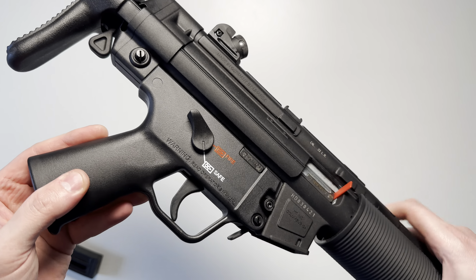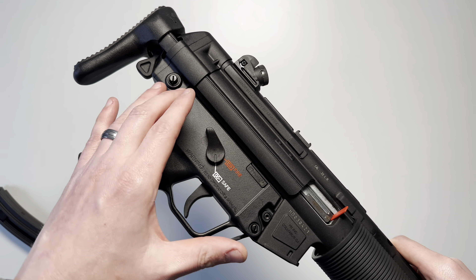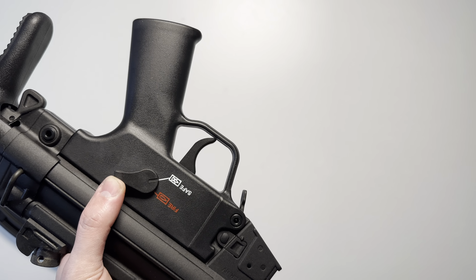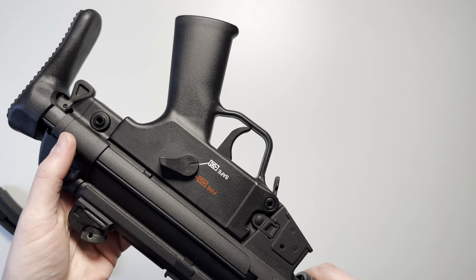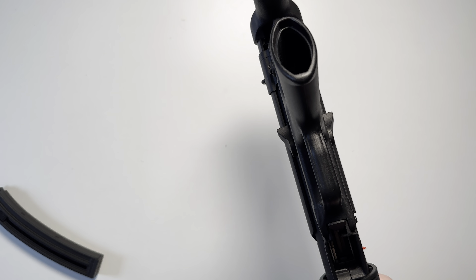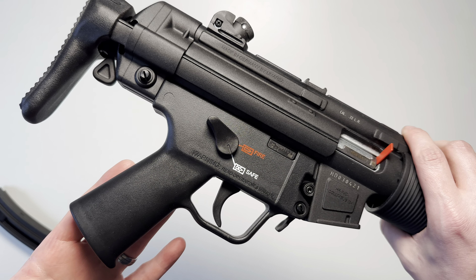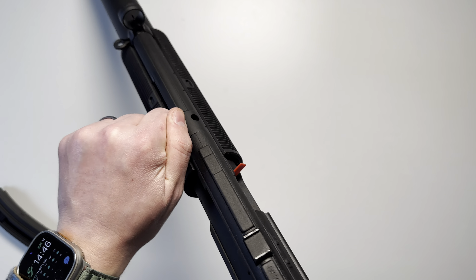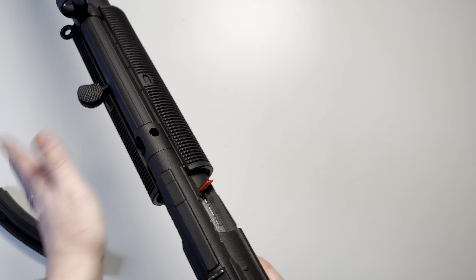The lower receiver is constructed of polymer. Like other MP5s, the grip, trigger guard, and lower receiver are all one unit — not swappable with other MP5 lower receivers. The safety selector markings are color-filled on both sides, and the selector itself is ambidextrous. The trigger is a single-stage trigger at 6.5 to 8.4 pounds. The charging handle is the same as any other MP5 — slightly less weight to pull — and HK says you can slap it, so I went ahead and gave it a slap.